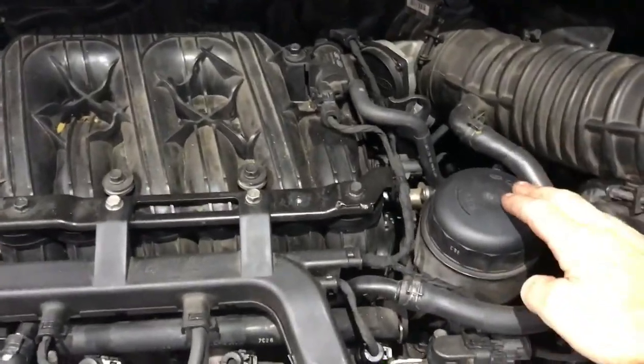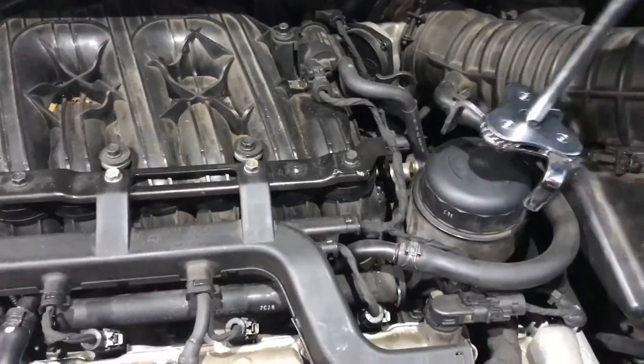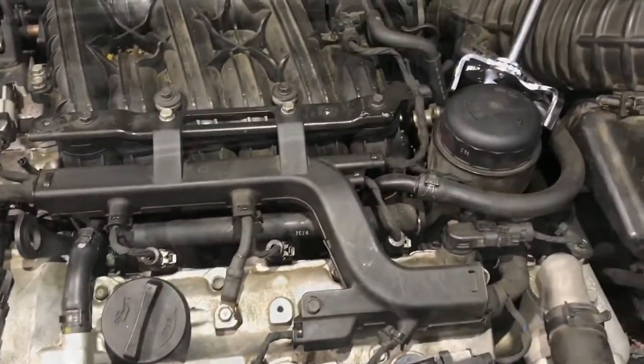And here we've got the filter — the oil filter. It's a cartridge type filter. I'm going to remove that with an oil filter claw tool, and then we'll move on to lifting it up and draining the oil.